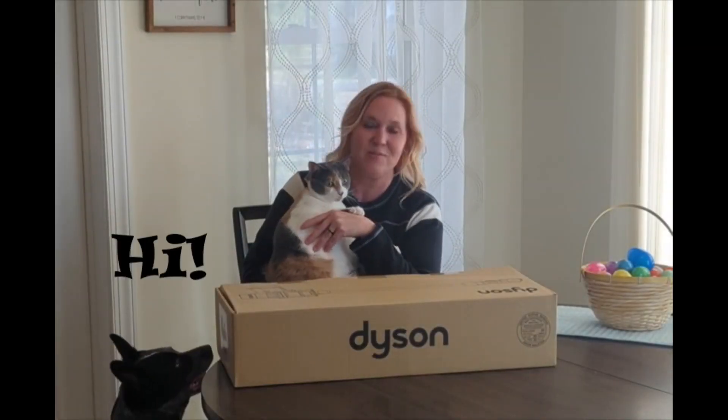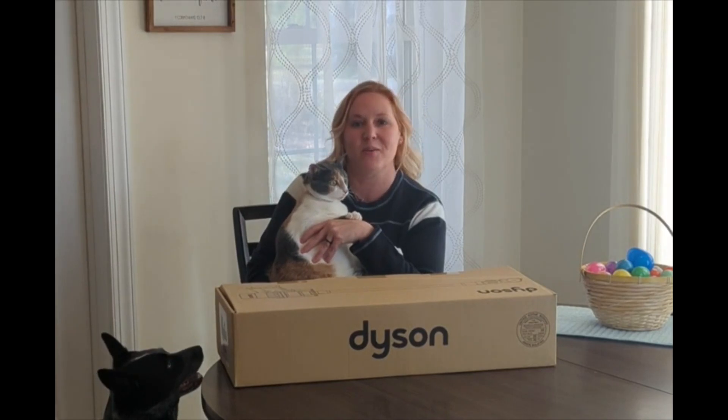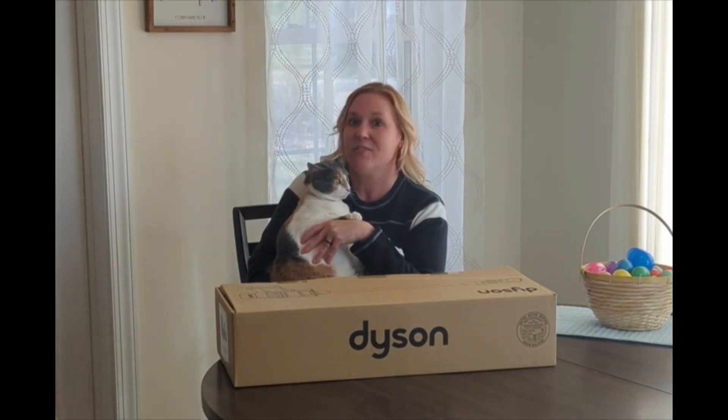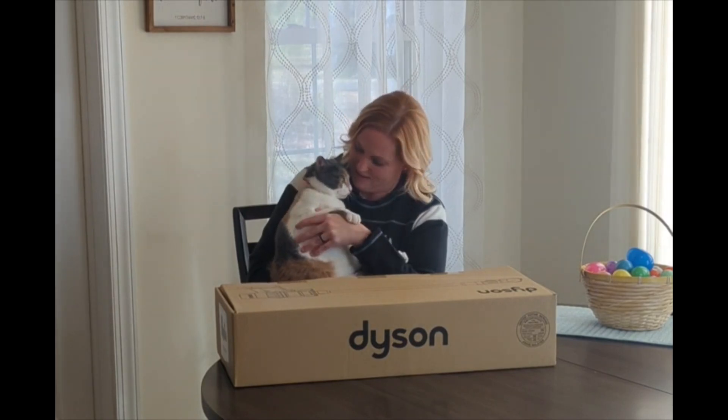Hi, thank you to my sister Rae for letting me show this video on her channel. If you are like me and you love your pets, this is my little kitty, Halliday.